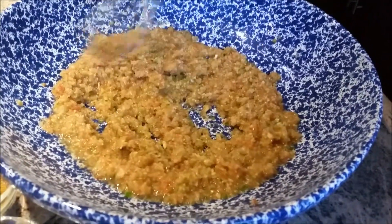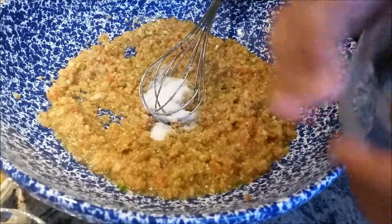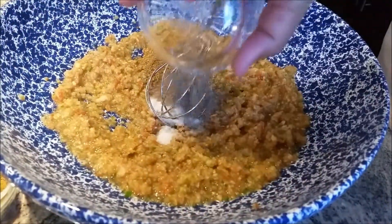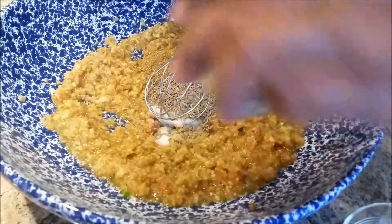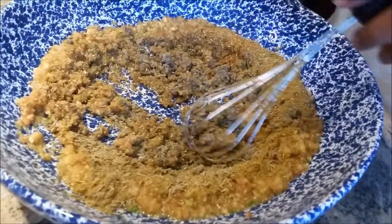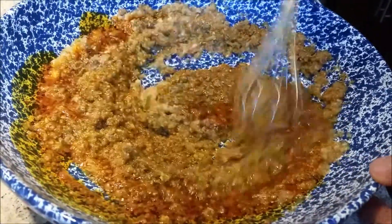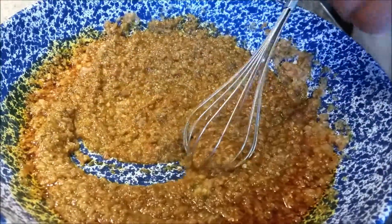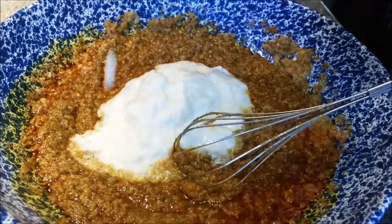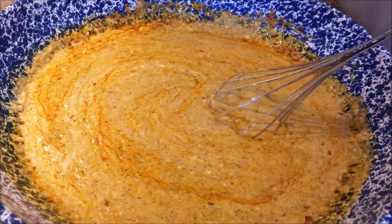My garlic, ginger, green chili, and tomatoes — it is all looking good. I am going to bring all the spices. Once it is all added I will mix it, then I will bring my oil. It is important to mix it well. Then I add my yogurt and mix it again.